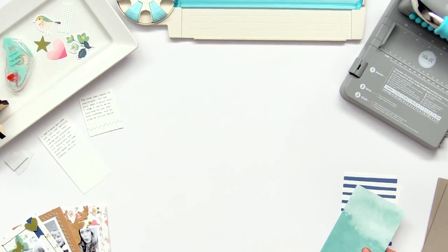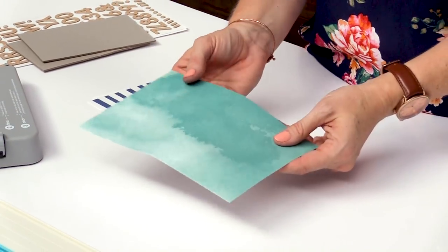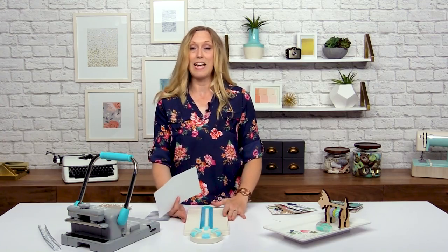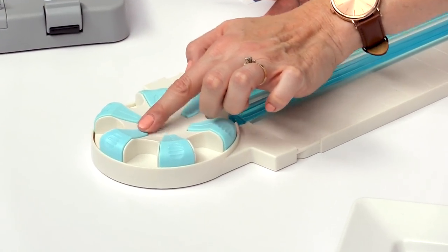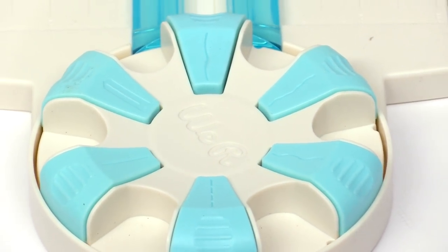First of all we're going to use some cards from the Stitch Happy card kit and we're just going to cut those in half — that's going to be the perfect size for our covers. So I'm going to get the dial trimmer, and this is an exciting tool — it's like six tools in one. You've got a basic straight blade, a perforating blade, a wave, deckle, and scallop decorative blades.